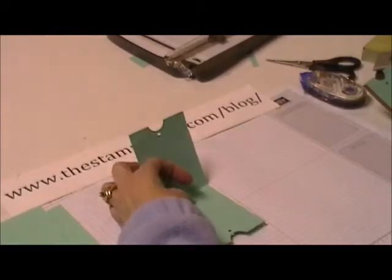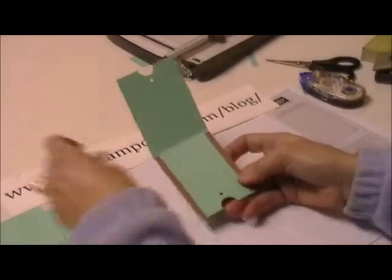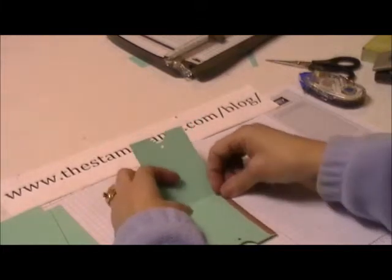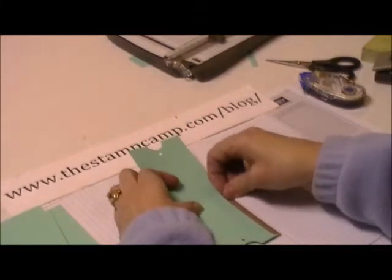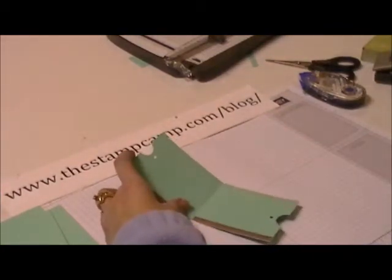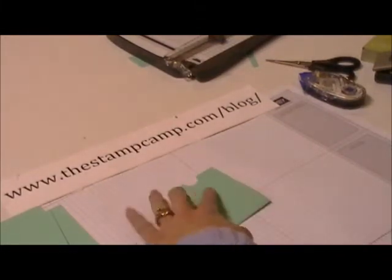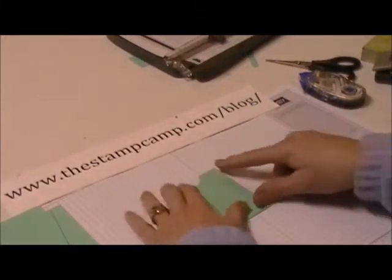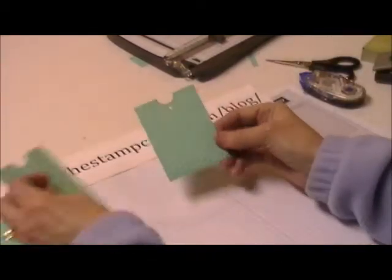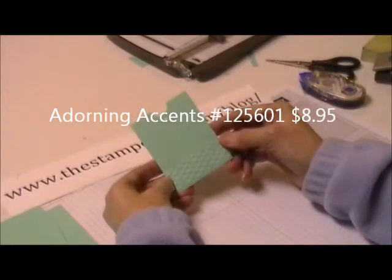Open it up and run a sticky strip down the side — one on each side. Peel that sticky strip off, and then run it through the Big Shot using our heart embossing folder.